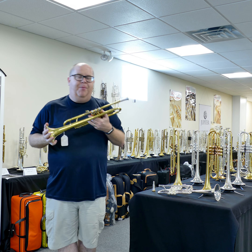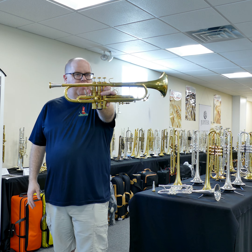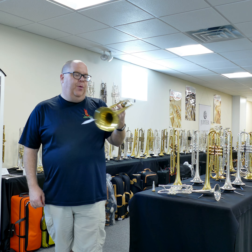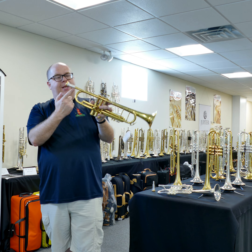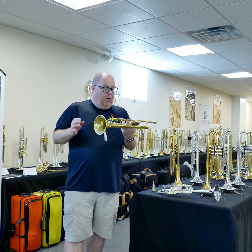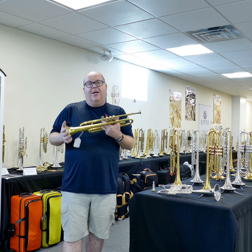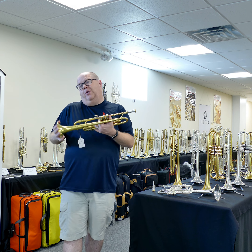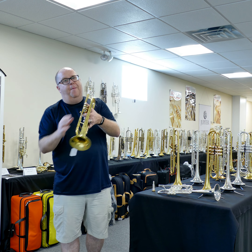Hey everybody, it's Trent Austin from Austin Custom Brass. We have a great pre-owned early Elkhart 72 lightweight Bach with a reverse slide that we made and our custom 07 lead pipe, in raw brass — great playing horn. Here's a quick little demo. Check out the pictures on our website, and of course check out all the stuff we have on AustinCustomBrass.com.